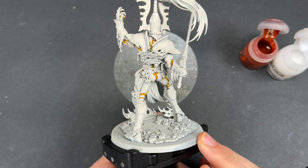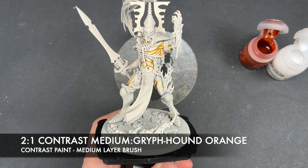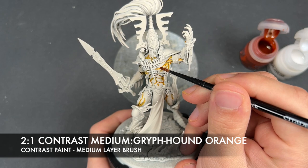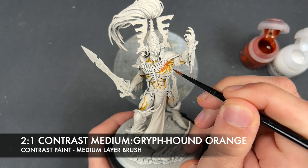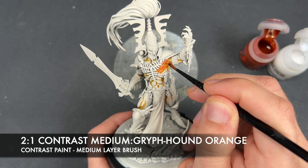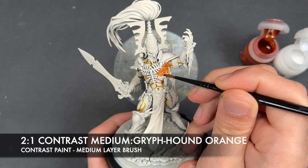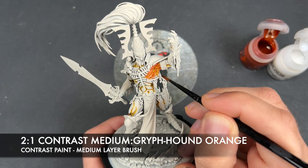With that Eandern Yellow applied all the way around, what we're now going to do is create a roughly two-parts contrast medium to one-part Griffhound Orange mix. We're going to use this to glaze over all of the rest of his flesh and also just run this a little bit into some of those recesses. For example, just up here on the chest, we're going to put this all over that muscle and let it run into a couple of those recesses — it's already starting to create a really nice glow effect.